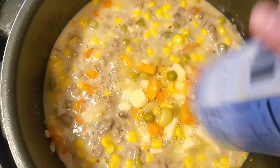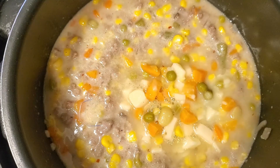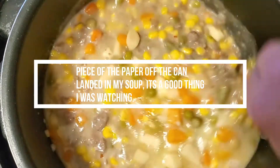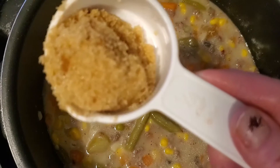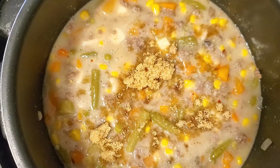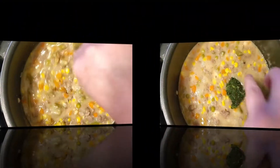We're gonna add another can of mixed vegetables. Now I'm gonna add in about a fourth cup of brown sugar. The brown sugar gives it a nice sweet taste and a rich flavor as well. Mix that up.